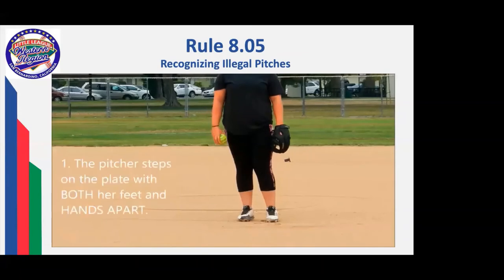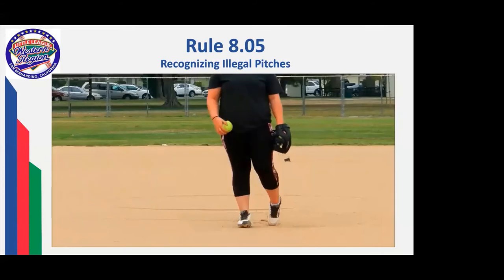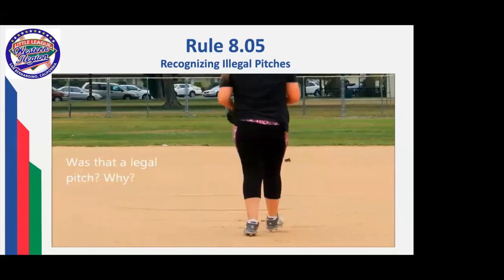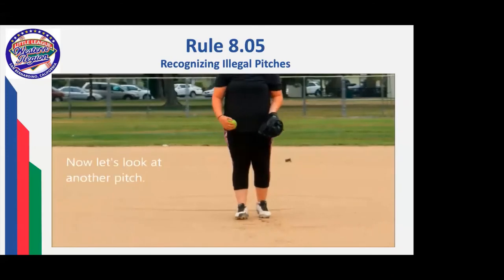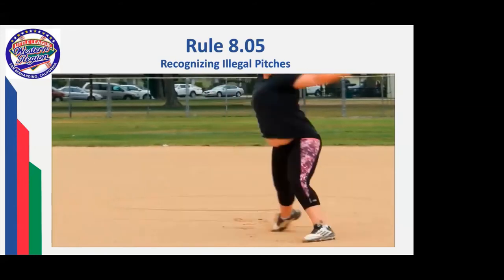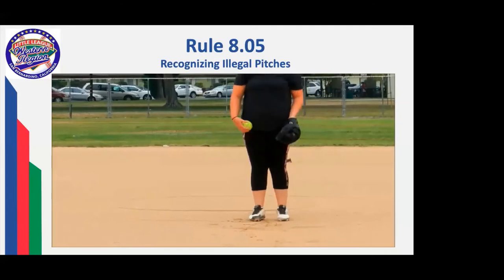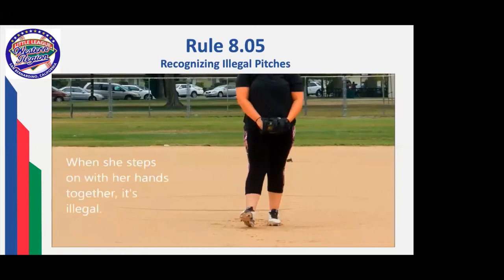The plate umpire needs to watch two things: stepping on the pitcher's plate with the hands separated, and then long enough to take the sign — then together, step, and pitch. That pitch was legal — she had her hands broken and stepped on. Now, if she brings her hands together as she was stepping on, that makes the pitch illegal. It leads to the potential for a quick pitch. Softball is very interested in making sure the batter knows exactly where the ball is at all times. Hands together on the step — it's illegal.